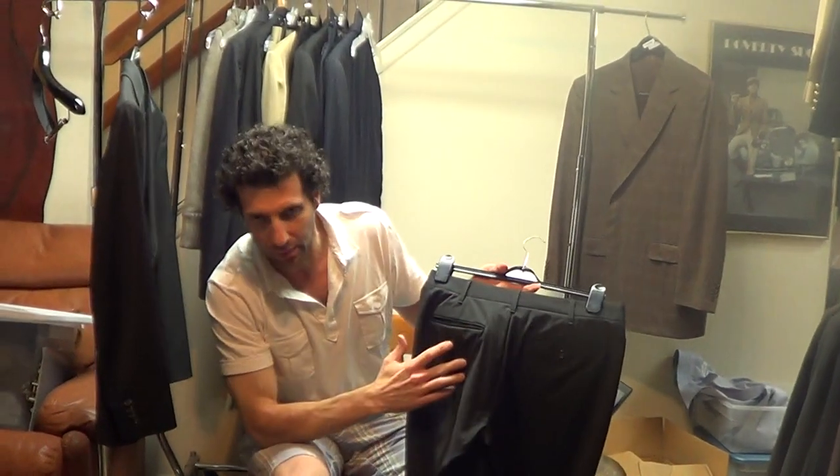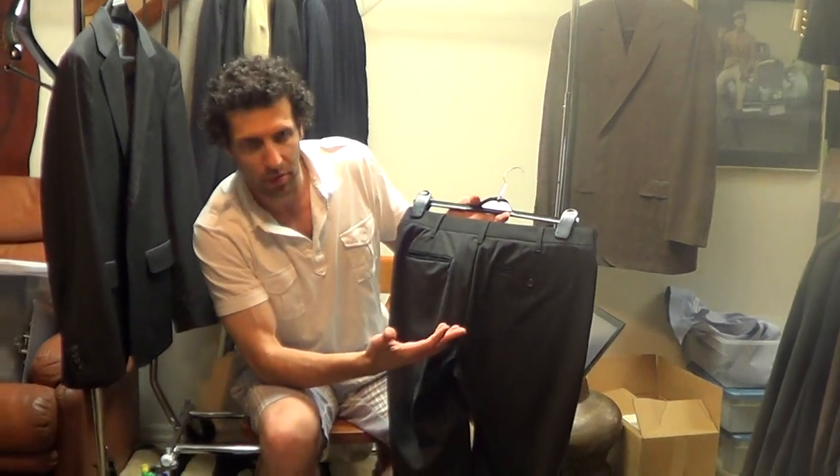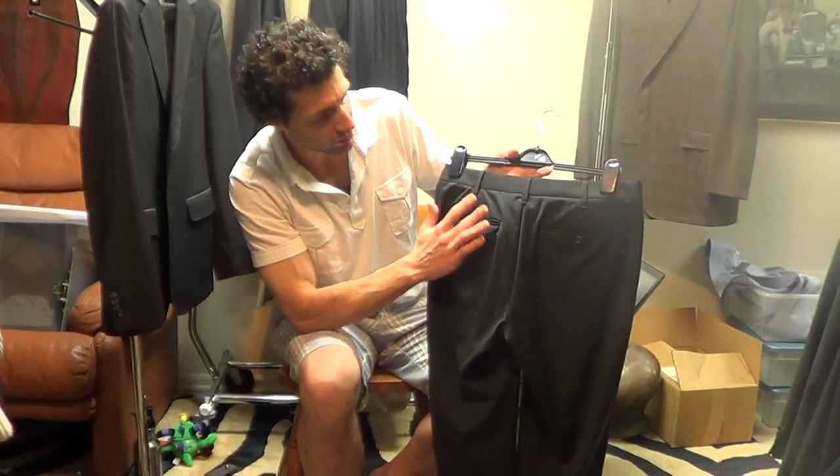This happens all the time with lightweight fabrics, even the most expensive suits. Just don't put things in your back pockets — not only are you going to screw up your back, you're going to mess up your pockets, but this is going to be just fine if you leave it alone.